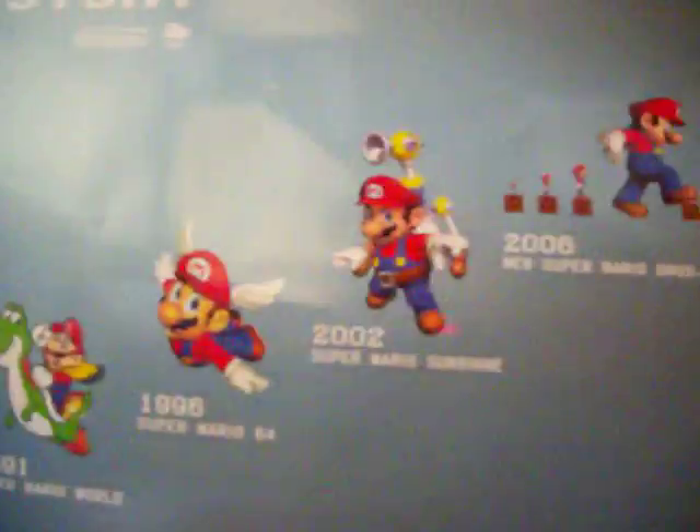Here's the first poster that I have. It's the Mario History poster. It's got all the Marios on it. I like how they made the glossy background — I really like that. It looks really cool.